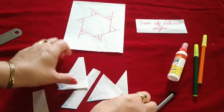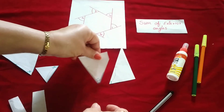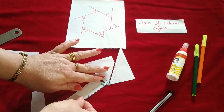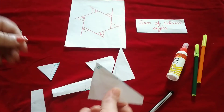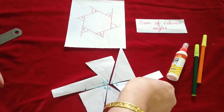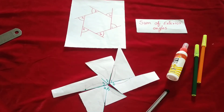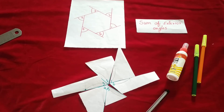Again we will arrange all the angles: angle 1, angle 2, angle 3, angle 4, angle 5, and the last one is angle 6. You can see that in the hexagon also the sum of all exterior angles is 360 degrees.